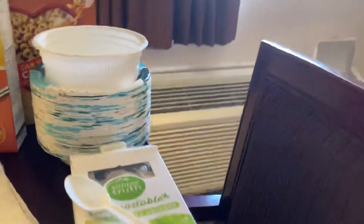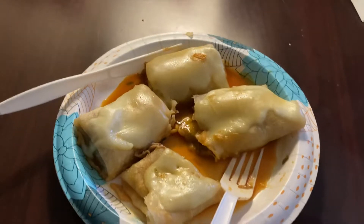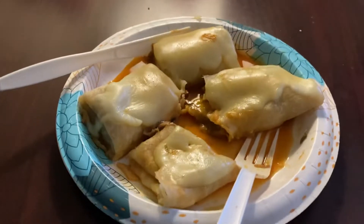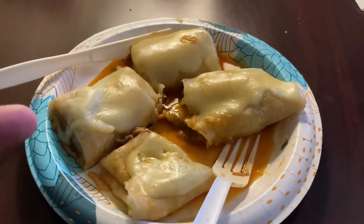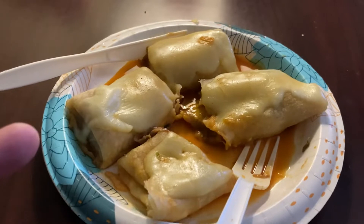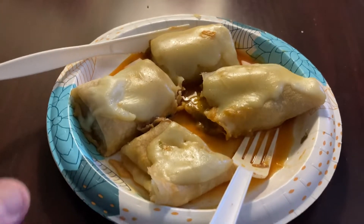Today I made some steak and cheese burritos. As you can see, I put a layer of provolone cheese on top, which I got individually wrapped. These are frozen burritos, but I have to tell you they're really good. I forget the brand, but they're only a couple bucks at the store in the freezer section and they're really good.